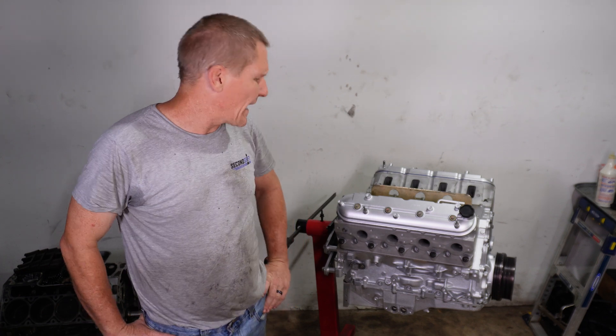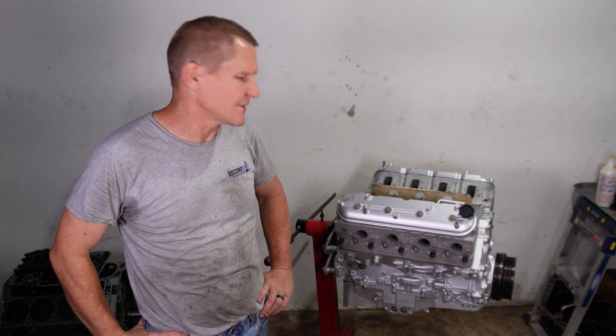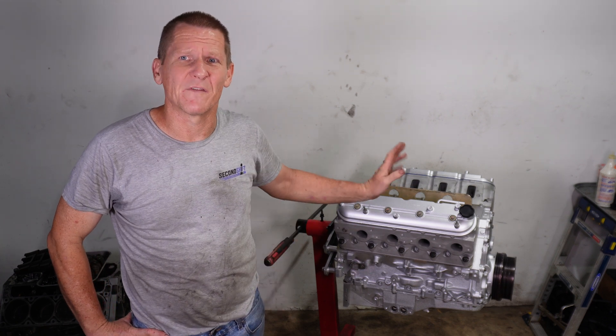We put the heads on with a set of BTR LS9 seven-layer head gaskets and torqued them down with ARP head bolts. We like ARP head bolts because the torque spec is in foot-pounds — 25, then 50, then 80 — versus degrees. You can always go back and re-check foot-pounds, but once a bolt is torqued to a degree spec you have no way to go back and double-check that. For that reason alone we love the ARP hardware.